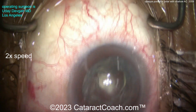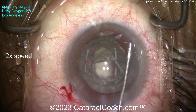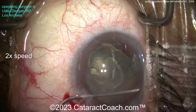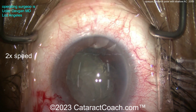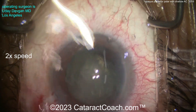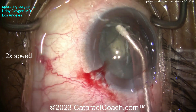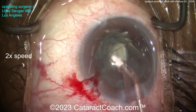Now I don't want the eye to collapse, so I'm going to inject some viscoelastic. Now we're going to do visco dissection using the dispersive viscoelastic — carefully going under the rhexis and doing a visco dissection all around that lens cortex and epinuclear shell. So now we've separated the cortex and epinuclear shell from the capsule using visco dissection. If there is a break, the viscoelastic will tamponade the break for you in that posterior capsule.